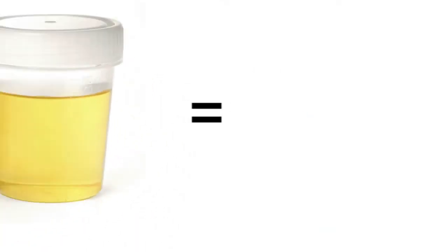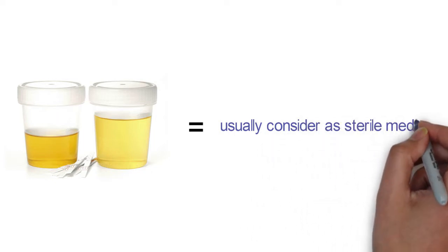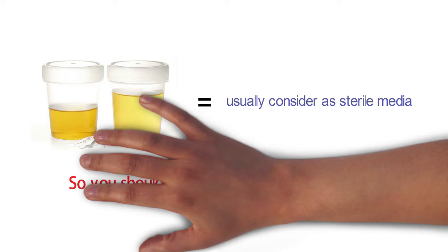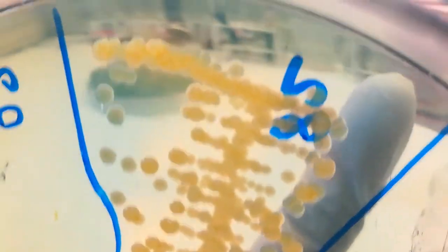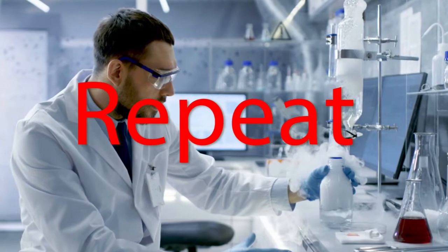Urine is usually considered a sterile media, so you should collect it the correct sterile way. If not, the next day you can see scanty or heavy mixed growth, and then laboratory scientists will suggest repeating the test.